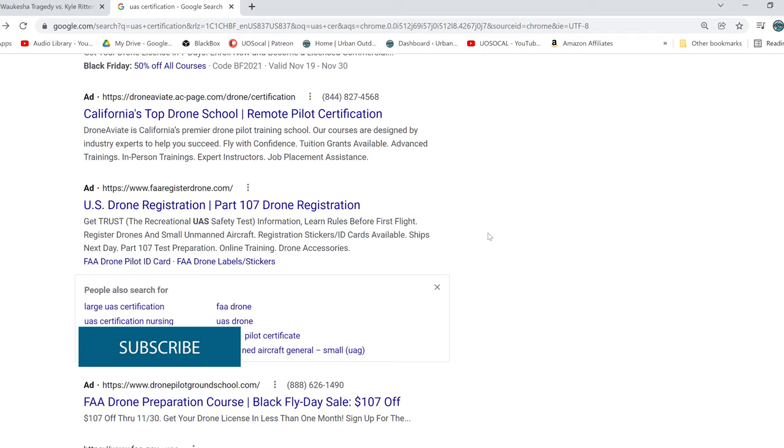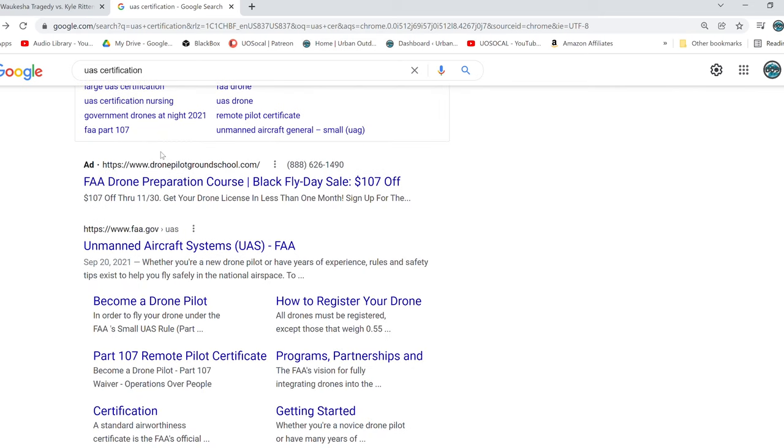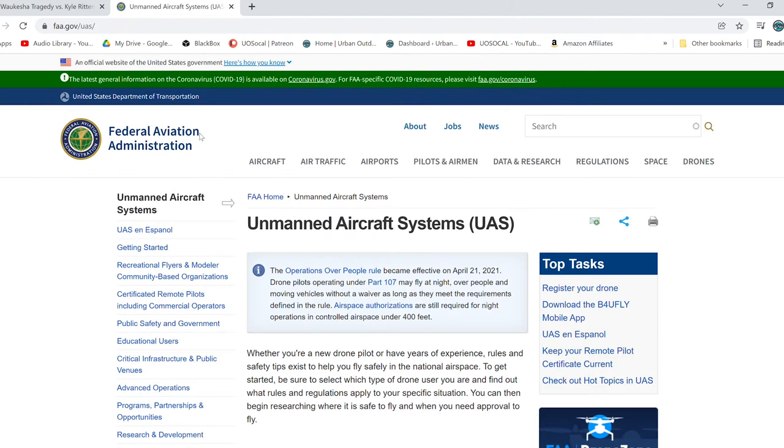The first thing you need to do is register your drone. This drone is large enough and heavy enough that you need to register it with the FAA. If you just Google 'register your drone,' a bunch of different websites will pop up and they'll charge you anywhere from $10 to $100, giving you a bunch of things that you don't really need. What you need to do — and I'll show you the web address and a screenshot — is go to the FAA's actual drone registering site.